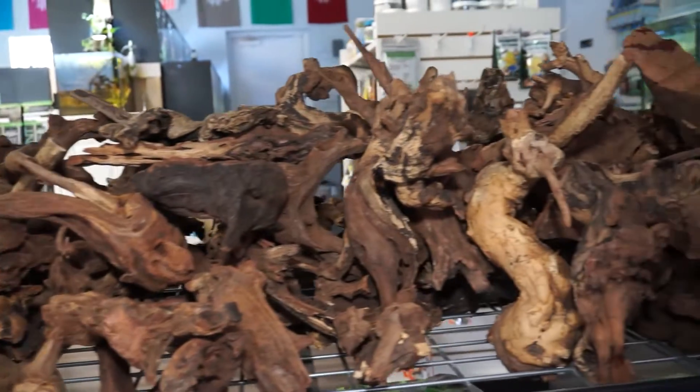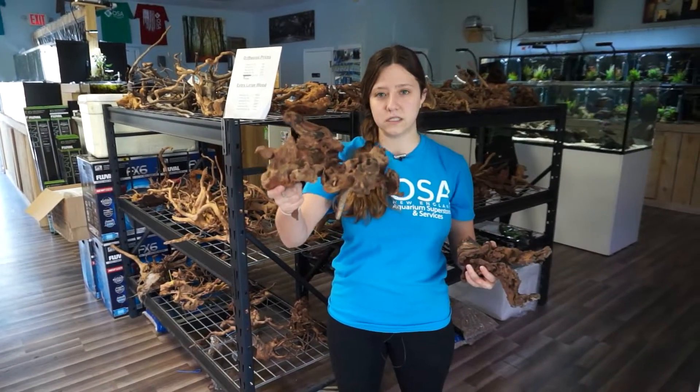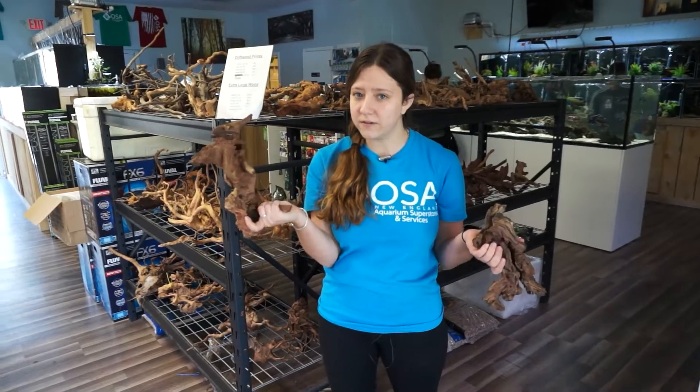We got some really cool shapes that you don't really see — you can get kind of some cool arches out of them, some cool outcroppings — really unique pieces that you don't see very often.